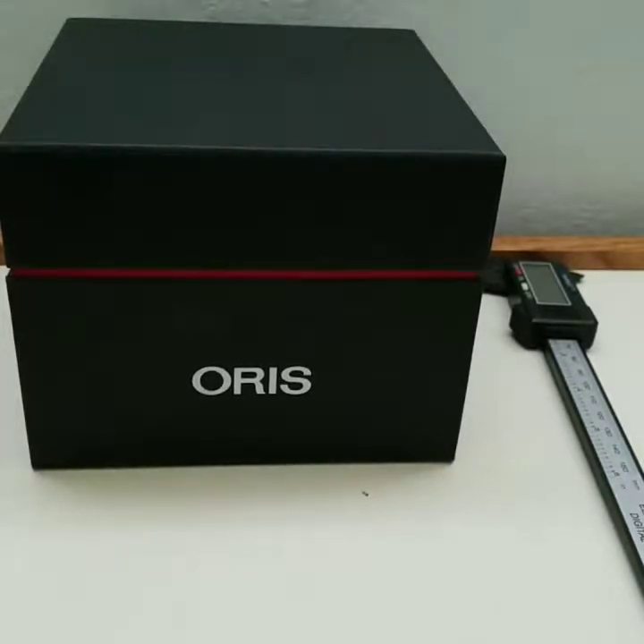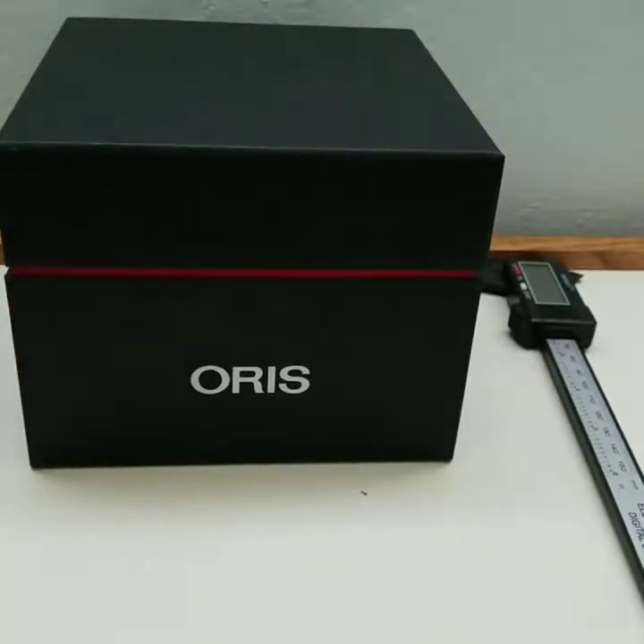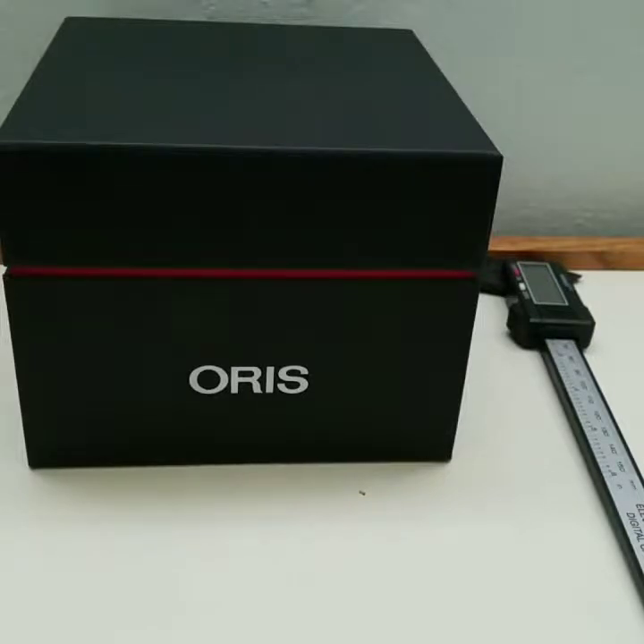Today the Oris Aquis came in. The shipper sent it really fast, even around the holiday season, so I was surprised. I never did own an Oris before. I'm still new to a lot of things even though I've been collecting watches for a long time — I was always stuck on the same old thing, mainly Shop MBC and Invicta.